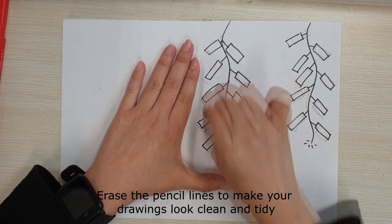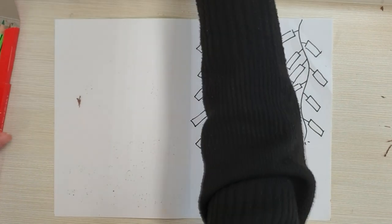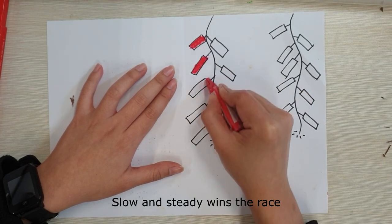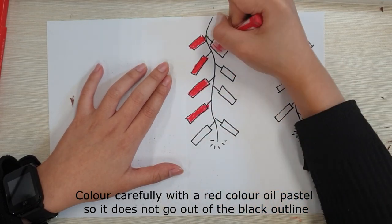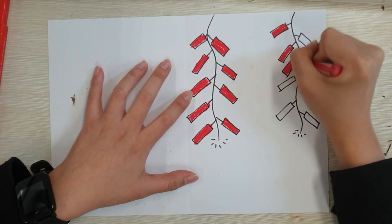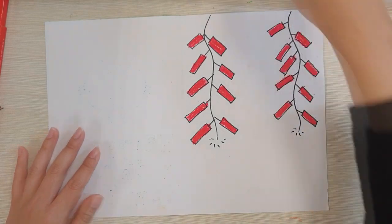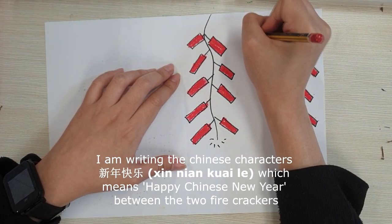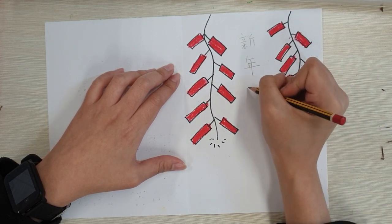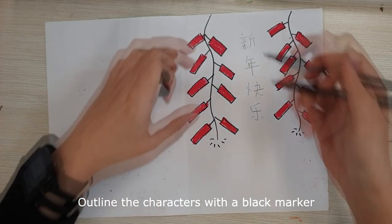Erase the pencil lines to make your drawings look clean and tidy. Colour carefully with a red oil pastel so it does not go outside the black outline. I am writing the Chinese characters Xing Lian Kuai Le, which means Happy Chinese New Year, between the two firecrackers. Outline the characters with a black marker.